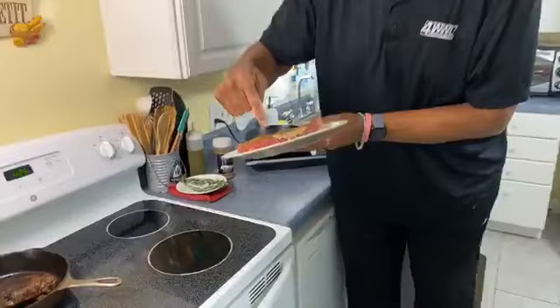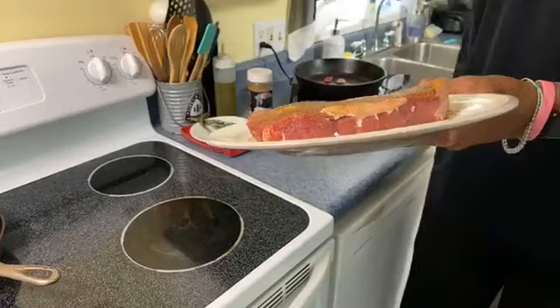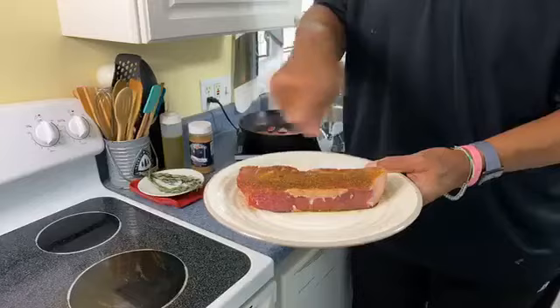I like to have steaks sitting out before you cook them at least 30 to 45 minutes. You can see where I've trimmed the side, and I have that in the pan because I'm going to render that fat out of it. All I've done is taken my Creole seasoning and a little garlic powder — that's all I've put on. And the reason it looks a little wet is I drizzled a little olive oil on it. The olive oil will keep it moist in the pan.